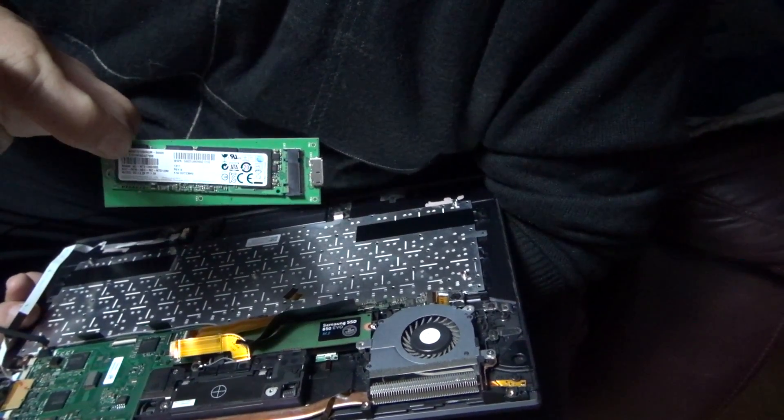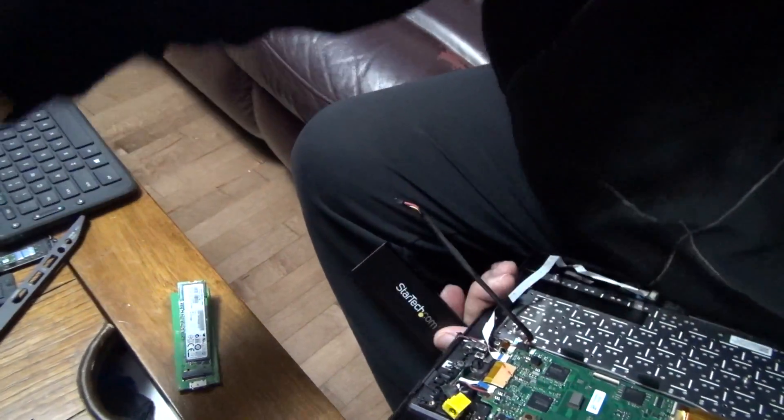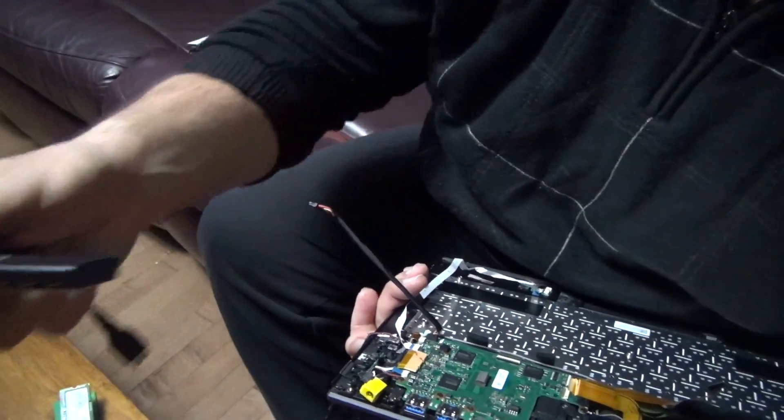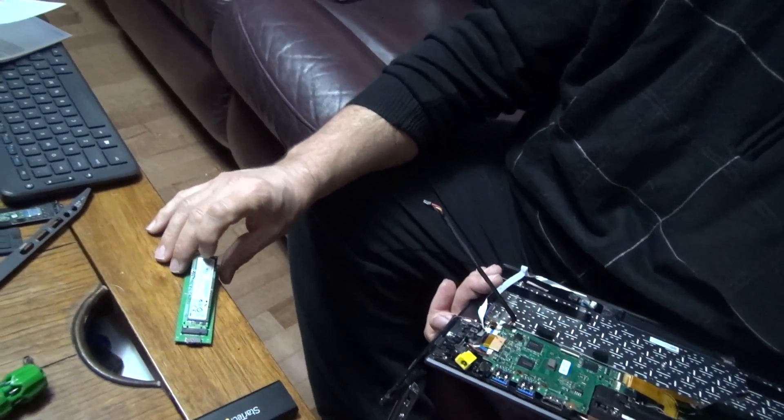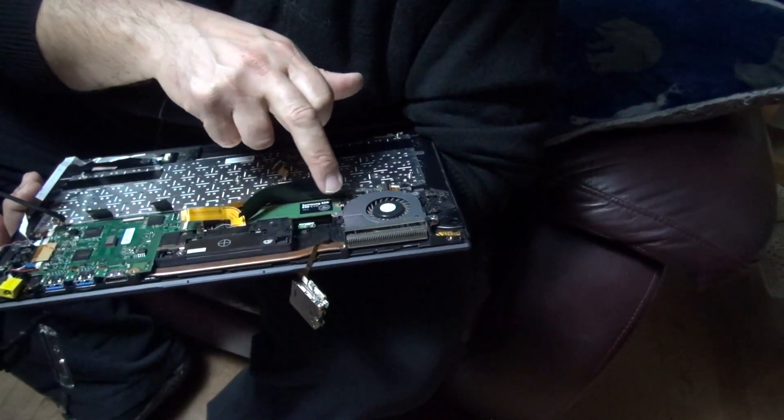I have my old 128 GB solid state drive which I'm going to use in this very sexy USB 3 external enclosure — basically a portable memory stick that's 128 GB, still pretty cool. I paid only $119 Canadian dollars for the brand new 250 GB SSD. I'm so happy it works. I'm going to put it all together and it's going to work. Thank you for watching — don't do it at home, because you're not as crazy as me. Bye!